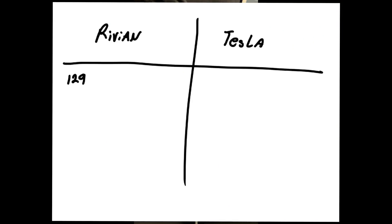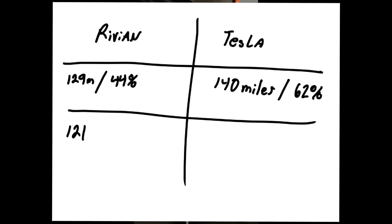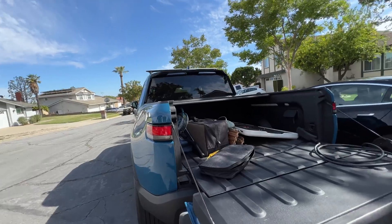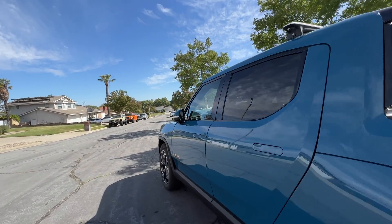Here are the final numbers. At the beginning of this test, the Rivian had 129 miles and was at 44% state of charge, and the Tesla had 140 miles and was at 62%. At the end of the test, the Rivian had 121 miles at 42%, and the Tesla was at 146 miles of range at 64%. So the Rivian lost 8 miles, which represents 2% of the battery. The Tesla gained 6 miles, which also represents 2% of the battery. It seems like we're losing 2 miles to inefficiencies in the transfer from the Rivian to the Tesla — so that will keep adding up in a longer charging session.